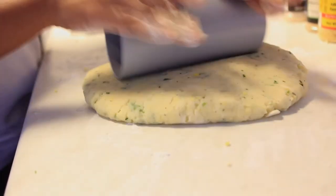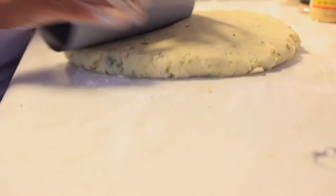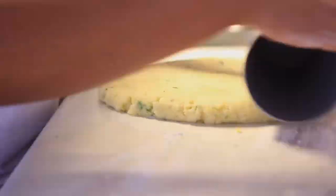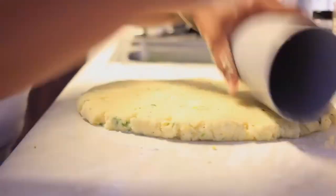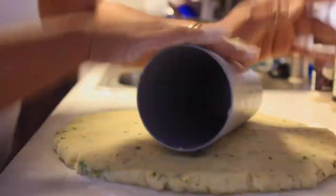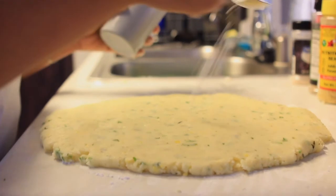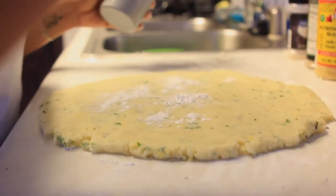Once I had it in the ball shape I was looking for, I used a regular cup to roll it out until it was about a quarter of an inch thick. Once it was at the consistency I wanted, I added a little bit more cornstarch on top and then started to cut the sides in order to get an evenly shaped rectangle.